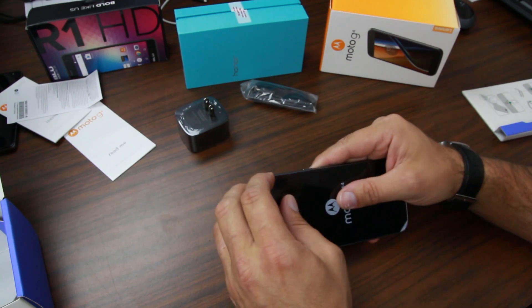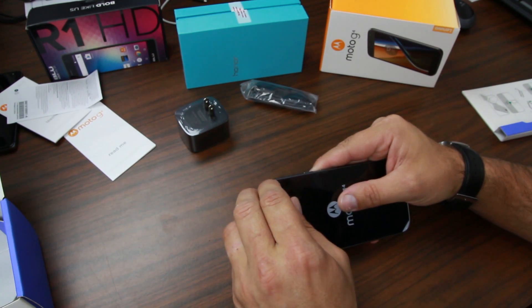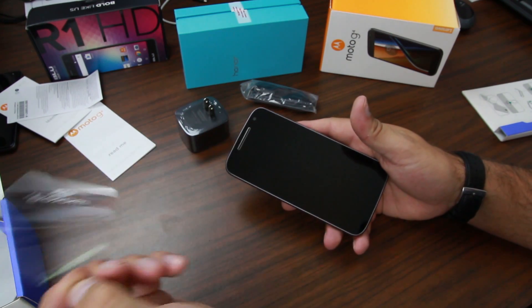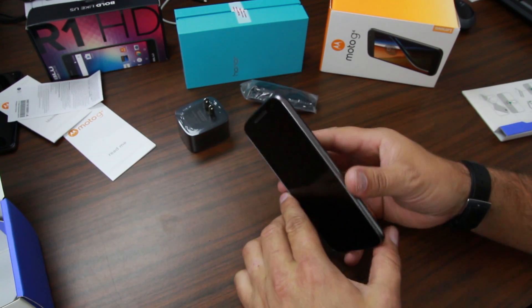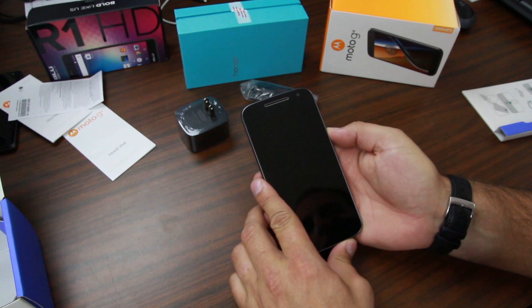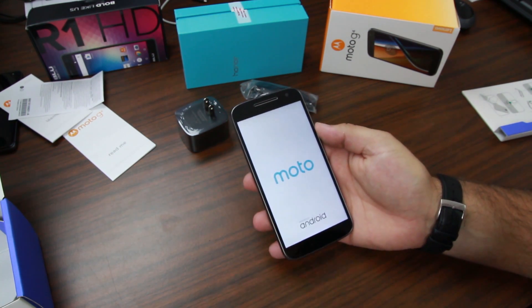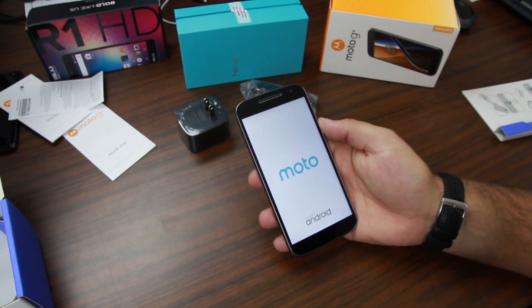Very standard, but I'm glad it does come with the turbo charging brick. Let's go ahead and peel off the front cover here, get that out of the way, and then let's go ahead and power up — first boot up here. While this thing is booting up, let's talk about the operating system a little bit.